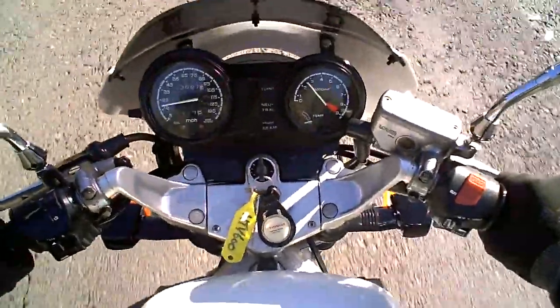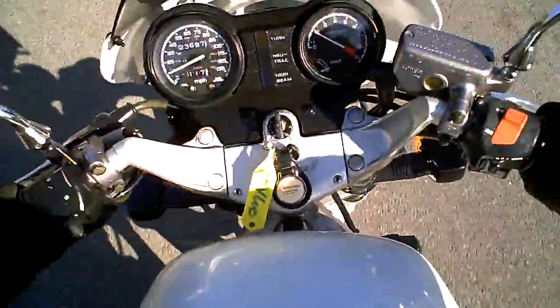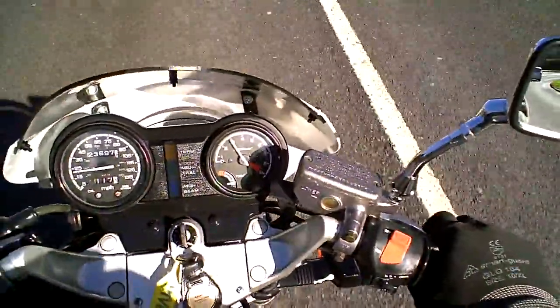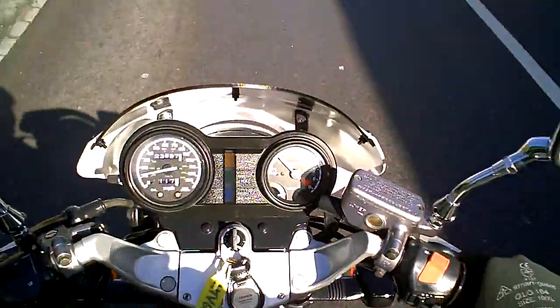I'm applying a little bit of the rear brake now, a little bit more. I can feel from that the rear disc is nice and flat, and the rear brake feels as powerful as it should do. Now the same for the front — a little bit of front brake, a bit more. I can feel from that the front disc is flat and the brake feels as powerful as it should do.